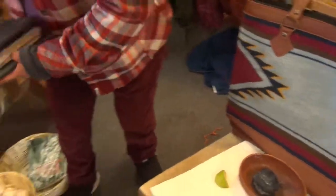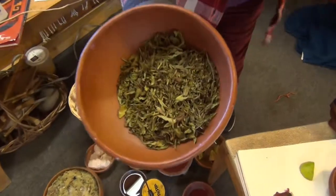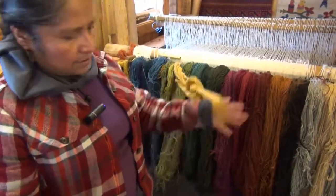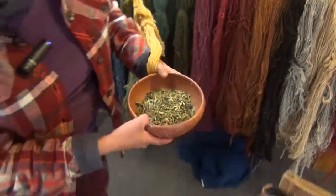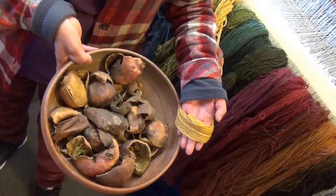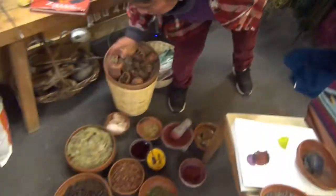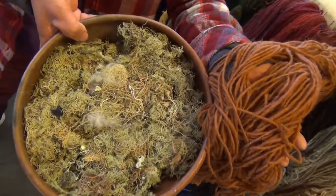The yellow comes from tarragon — right here, this is tarragon, and these are the colors you get from it. Also pomegranate skin gives you the same color. And this is Spanish moss right here — these are the colors we get from Spanish moss.